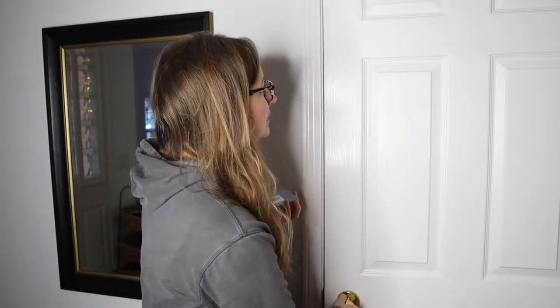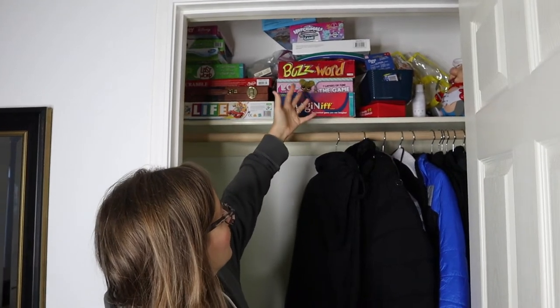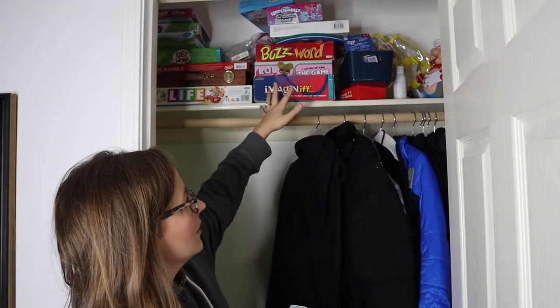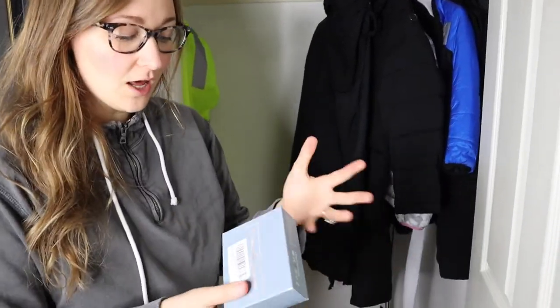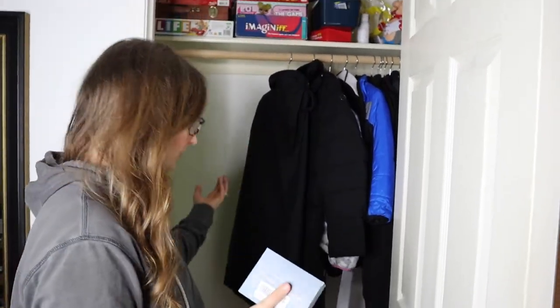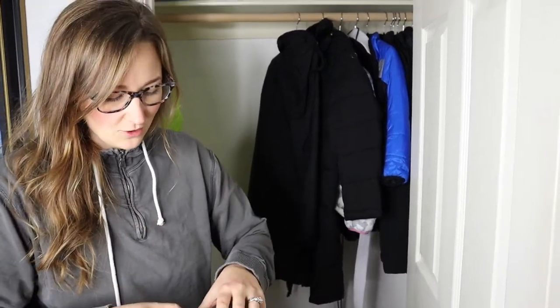It's a coat closet that is really dark inside, and we keep all of our games and stuff on the top. You really can't see — it's kind of a mess up here and I really can't get to this area while seeing what's in there just because it's so dark. I would love for there to be a light that comes on just when I open the door and I don't have to turn anything on. There's obviously no plugins anywhere in the closet, so I definitely need something that's just battery powered, and these are rechargeable, which I feel like is going to be perfect for me. So let's go ahead and open these up.